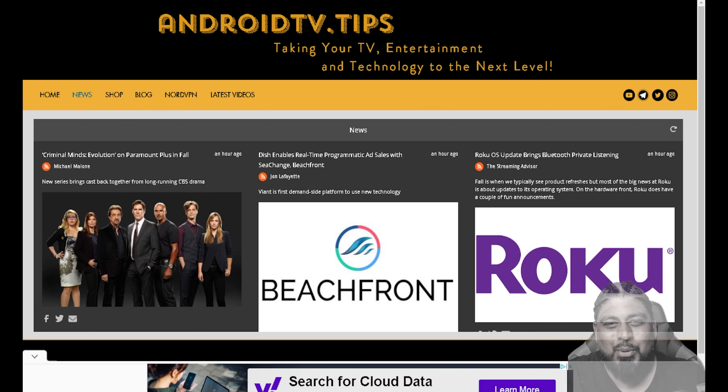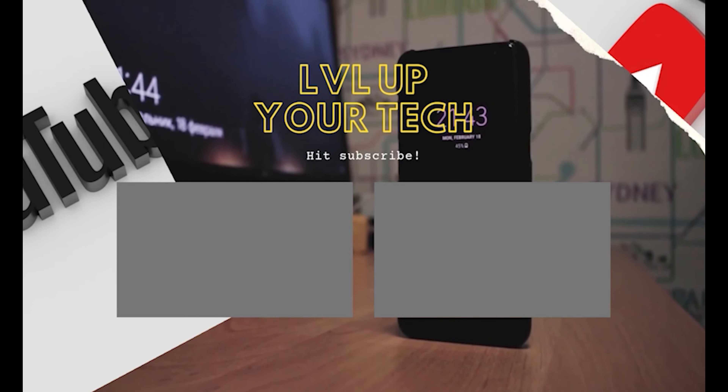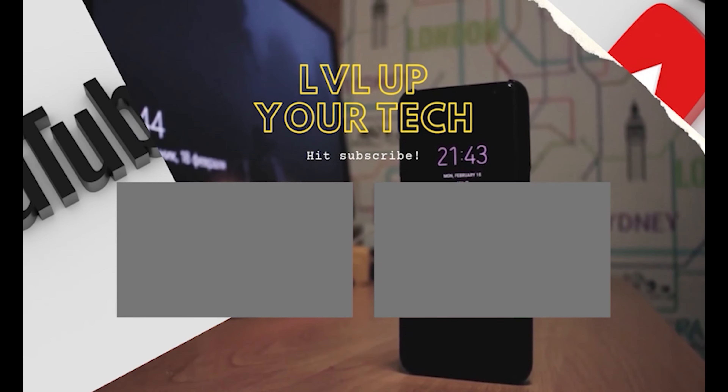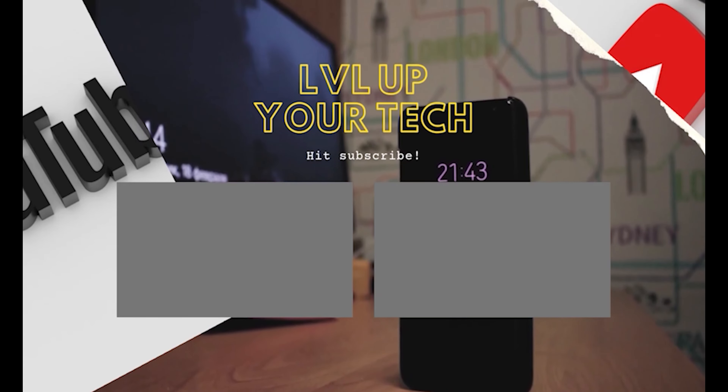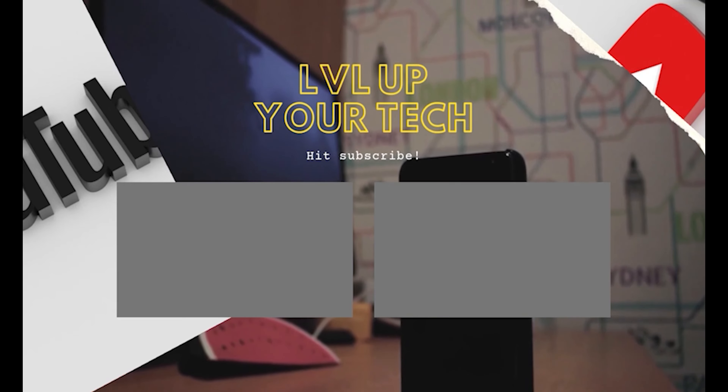Still, guys, there's over 50% of you watching these videos every day that are not subscribed, so make sure you do that and do yourself a favor. Make sure you turn on the notification bell and hit that like and subscribe. Much love and appreciation to everyone who supports what I do here on Next Level Tech. Share these videos with a family member or friend. We'll see you guys on the next one. Peace.